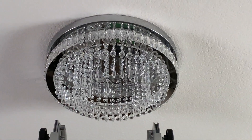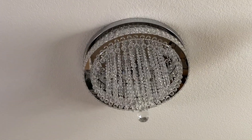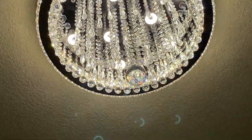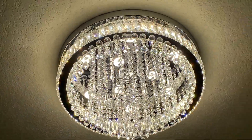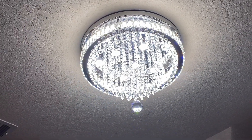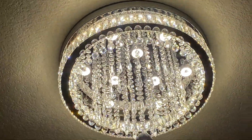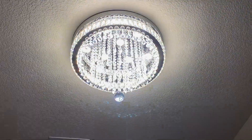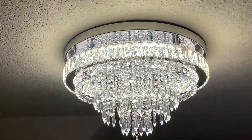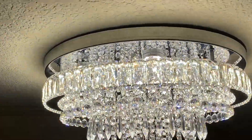I ended up having my husband help me hang this because it was so heavy. I had myself on one side, my husband on the other, and we both were able to put it up and secure it. Once I got it up, I was able to put all of the crystals back on and it turned out amazingly stunning. All of the lights had this perfect array with so many shades and shadows — different colors of the rainbow at every angle.